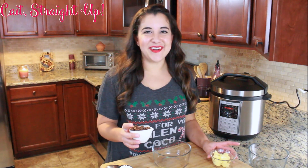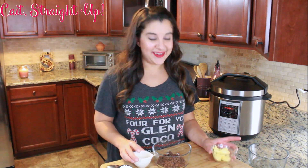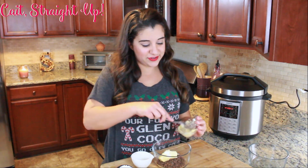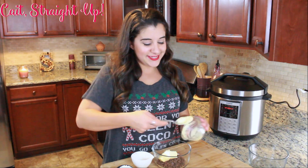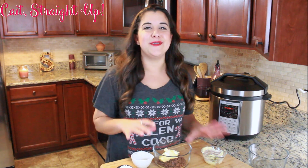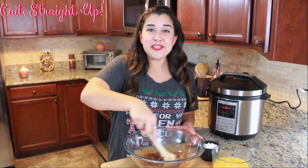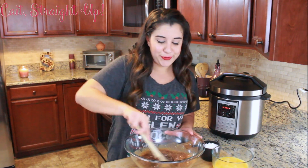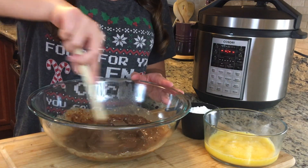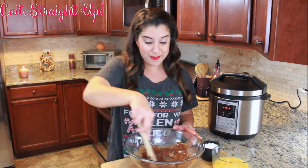We're getting started with half a cup of milk chocolate chips — I have Toll House here — and four tablespoons of room temperature butter or margarine. You're going to microwave this for about 20 to 30 seconds. Then you're going to blend together six tablespoons of flour with that melted chocolate and butter mixture, and blend it together until you start to get a batter-type consistency going on in your bowl.